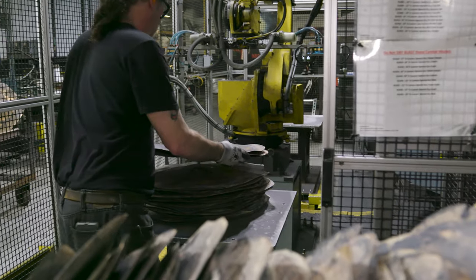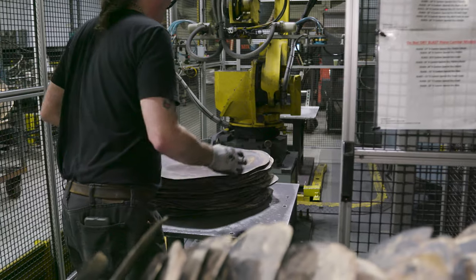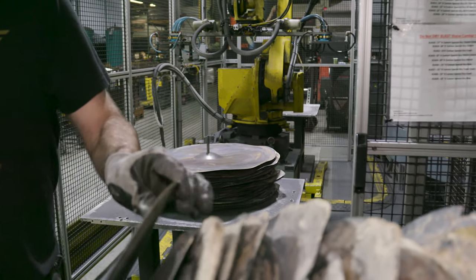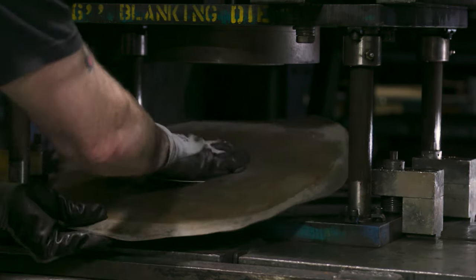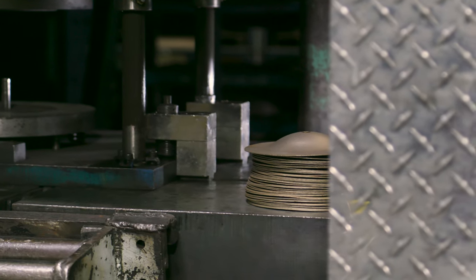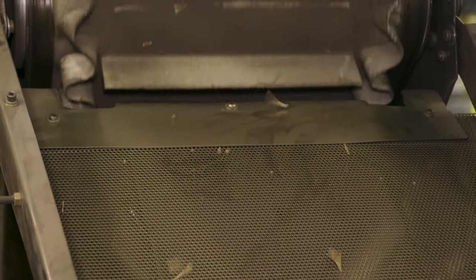Next, a lot of the cymbals we make now get put through a little blasting machine to remove the oxides off the surface. During the tempering process, when the metal hits the water, an outer layer of tin oxide is created, and there's a lot of loose tin oxide on the surface that we blast off because tin oxide is very tough and can beat up on hammerheads and lathe tools. Then we trim the blanks by circle-shearing or blanking them to a perfect circle, slightly bigger than the final diameter, because when we put the shape in, the diameter gets smaller.